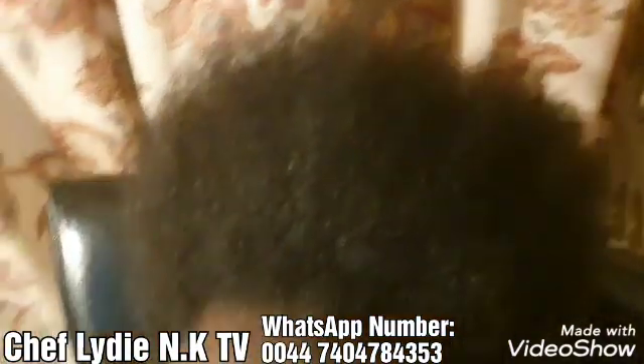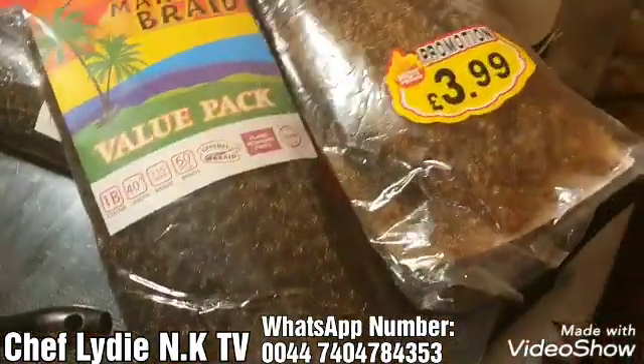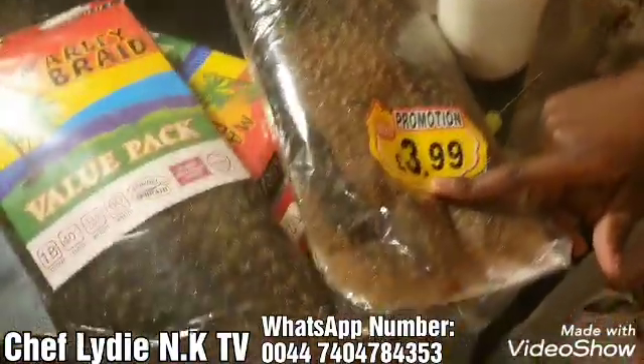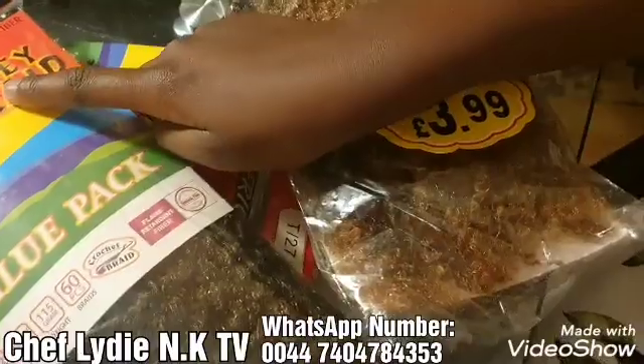Hello everyone, I need to do the crochet for my daughter's hair. We're going to do a crochet like a monocro style for the hair. I need to start now — I tried this one, it's awful. I'll use this one instead.